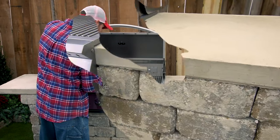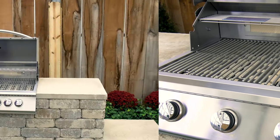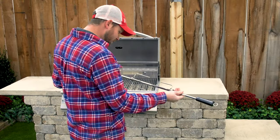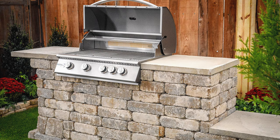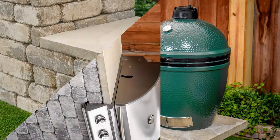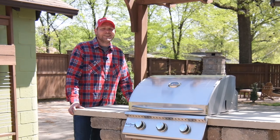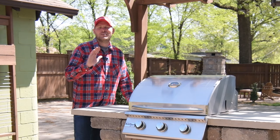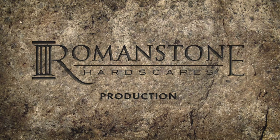It's got an infrared burner? It's got a rotisserie kit? It sure does look good, doesn't it? Congratulations, you now have the sweetest grill in the neighborhood. So don't forget to invite me over. I like steak.